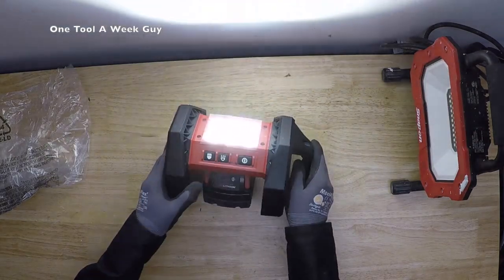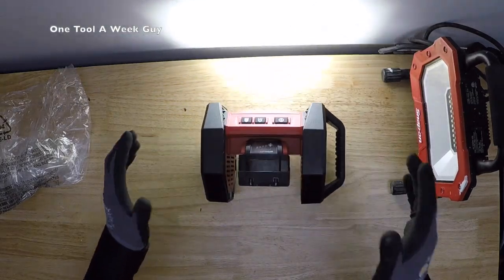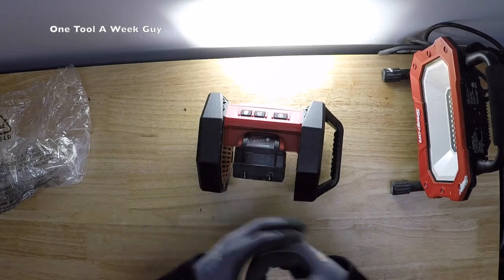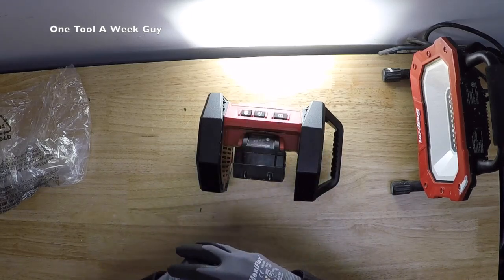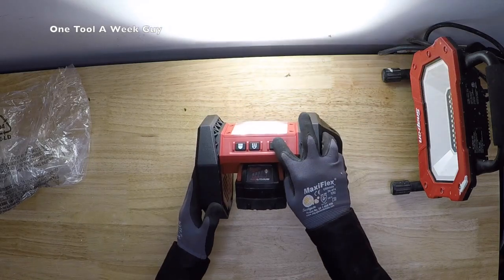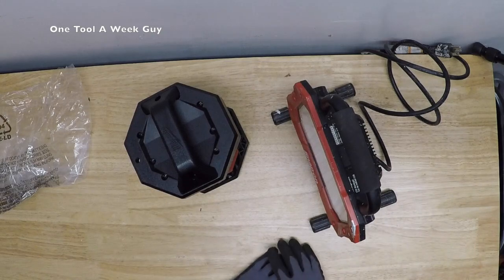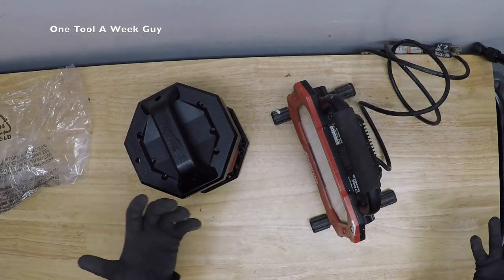On Amazon you can find it for $96.86, and at Home Depot it's currently on sale for $76 to $79. I personally prefer battery-operated lights because I'm on the go and sometimes don't have power available. Six, eight, ten hours on the low beam is more than a full workday, and I keep extra batteries to swap out. That's going to conclude our 'Building a Tool Bag' segment and the 'One Tool a Week' video.